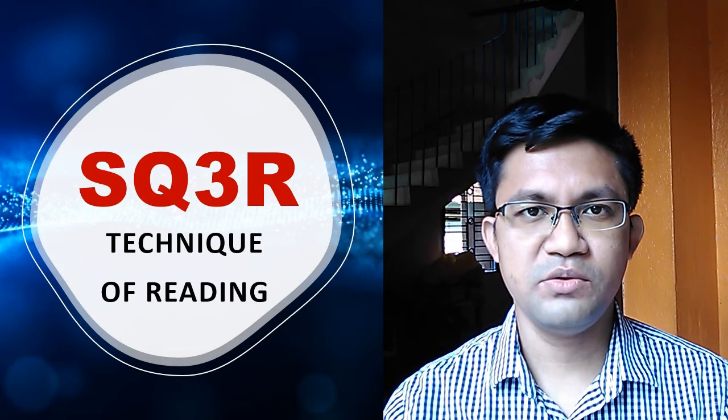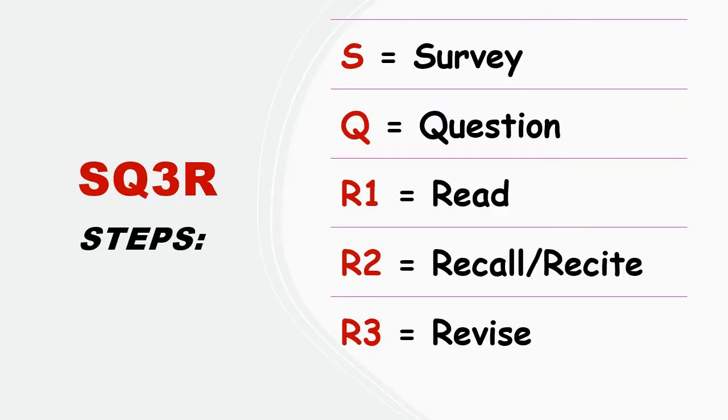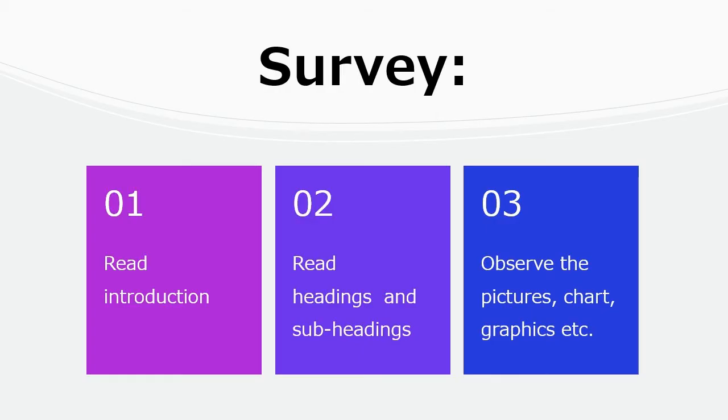So watch the video to the end. SQ3R has these steps: S stands for Survey, Q for Question, R1 for Read, R2 to Recall or Recite, and R3 to Revise.